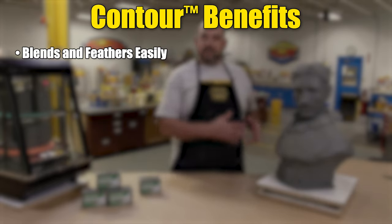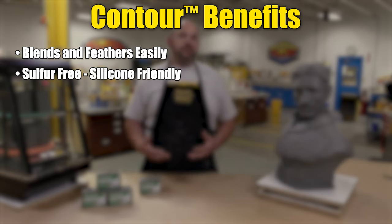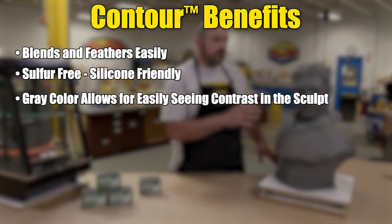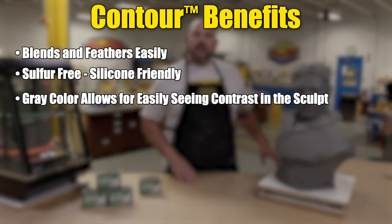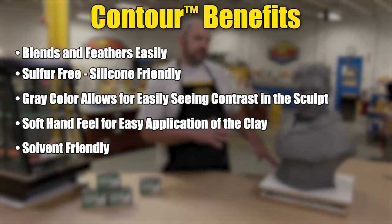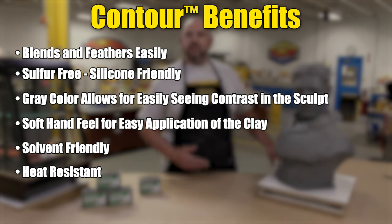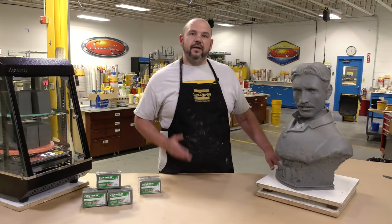Some of the benefits include the blending and feathering of the material on the sculpt, which makes it a lot easier to work with. It is a sulfur-free clay which makes it silicone-friendly, particularly platinum silicone. Its great color gives us great contrast for seeing what we're actually working on. The soft feel of the material in your hand makes it a lot easier to apply and work with. Beyond that, the material is solvent-friendly so we can finish and clean up the sculpt with solvents, and it's heat-resistant so we don't have to worry about it deforming once we create our original sculpt.